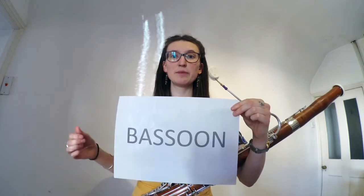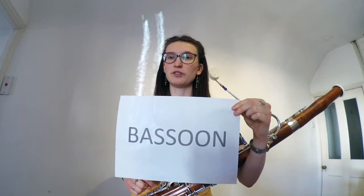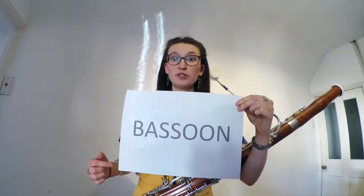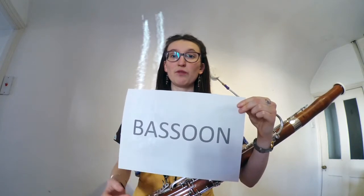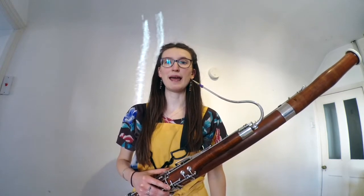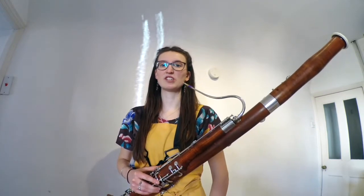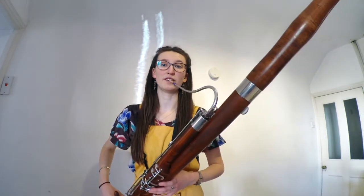Now, if I say this word just a little bit funny, it might give you a clue as to why the bassoon is called the bassoon. The bassoon is a bass-oon. The really important part of that word is bass. The bassoon is a bass instrument, and what that means is that we're really, really, really good at playing low notes. I think the first thing I should do is show you just how low we can go.